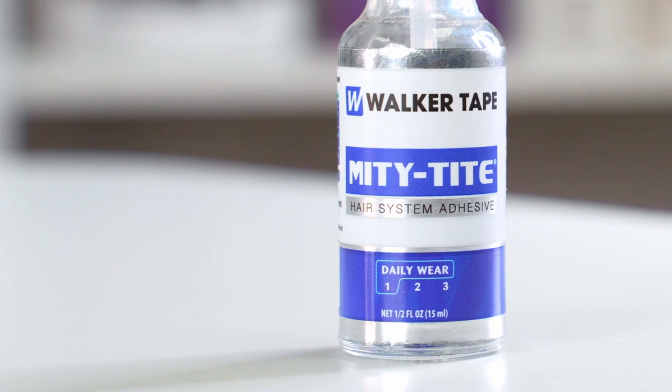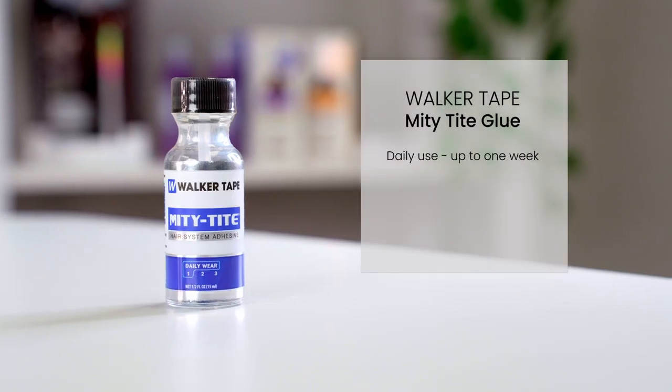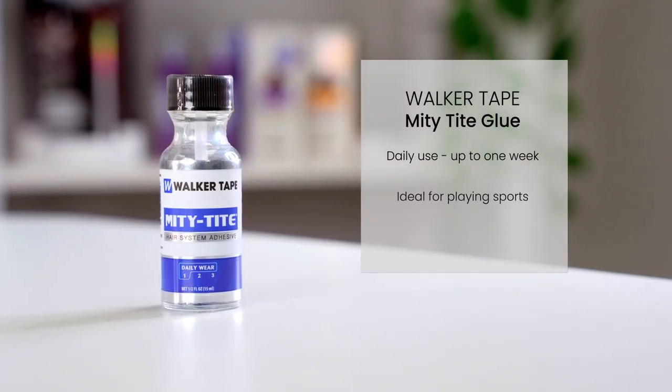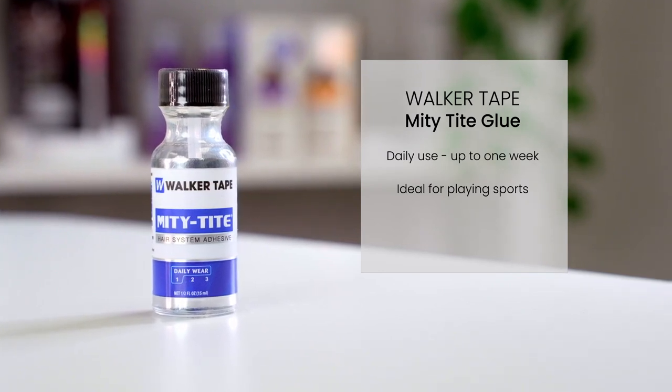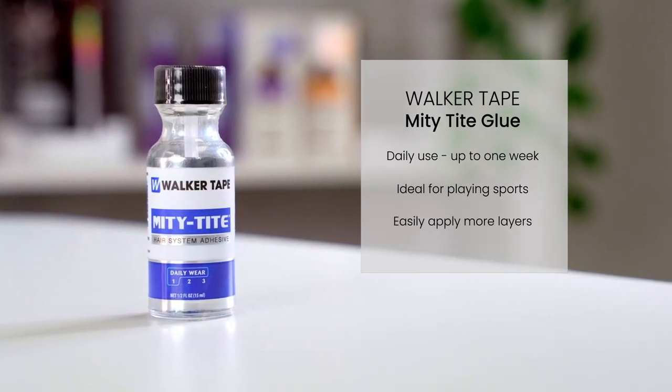Mighty Tight Glue is designed for daily as well as extended wear for up to a week. It's ideal for playing sports and for those who want to touch up on their permanent soft bond. This also means you can easily apply more layers if needed.